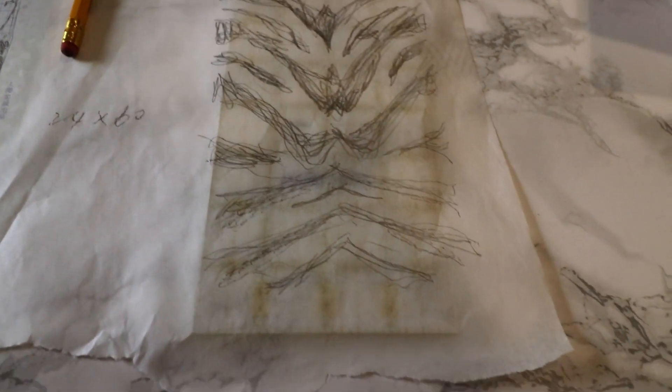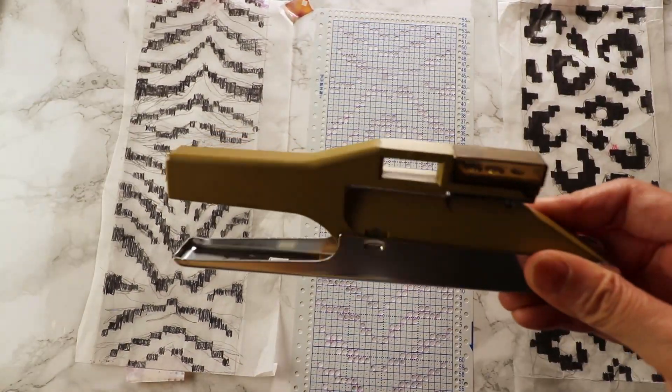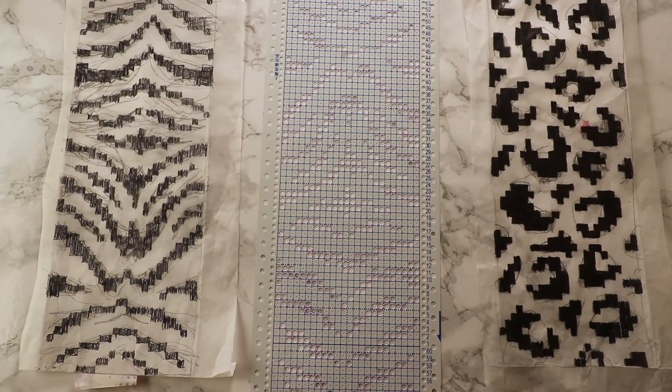So I decided just to make it myself. You will need a blank punch card and a punching machine — mine is called a handy punch. You can find those easily on eBay and they are not very expensive.